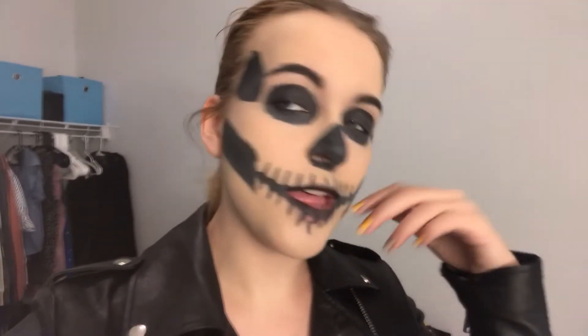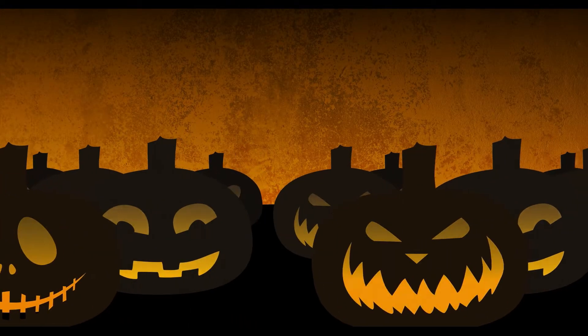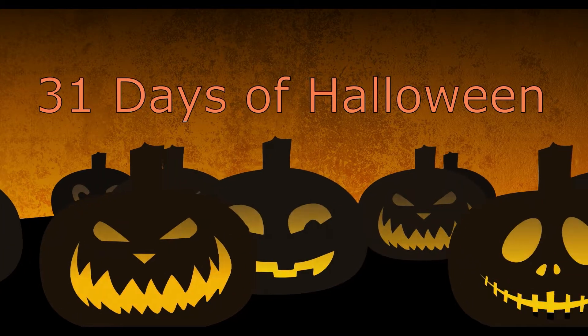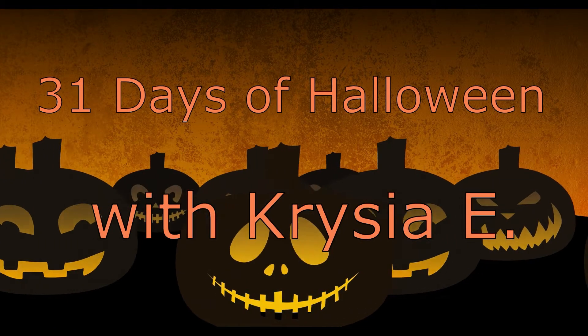If you're here for this look, then keep on watching. Hello, my name is Krisha. I am 21 years old and welcome to another day of 31 — welcome to the Halloween series.